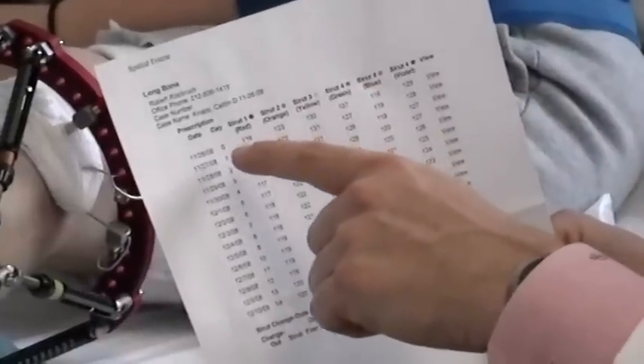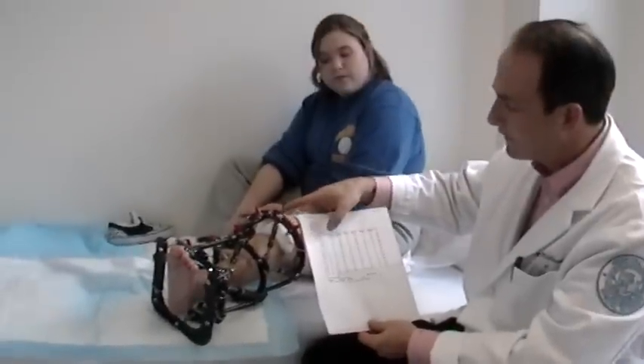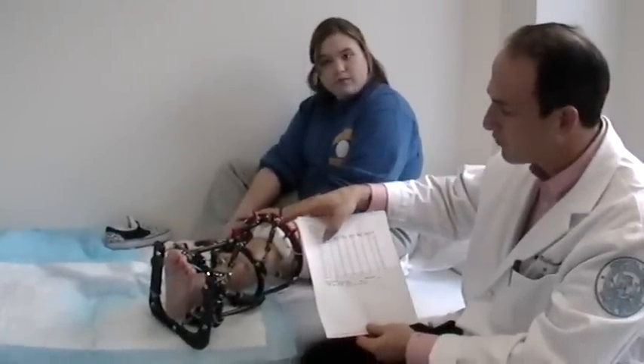The idea is to make adjustments of the struts so that you complete a full row each day. The first day is day zero, which is where the strut happens to be at this particular point in time. Then day one, which would be tomorrow, you're going to make this whole row of adjustments.